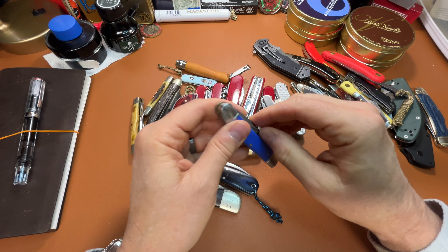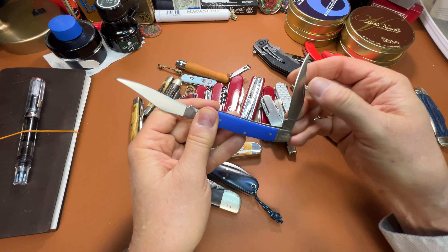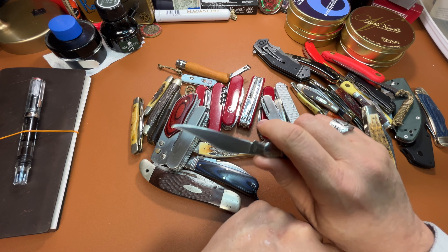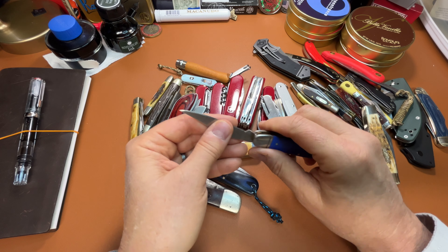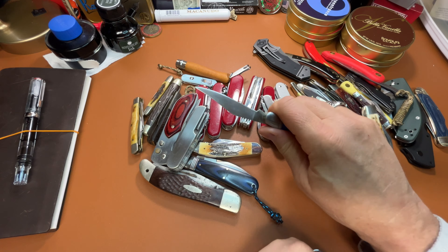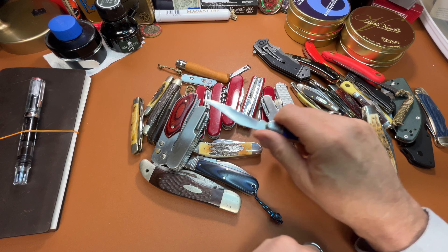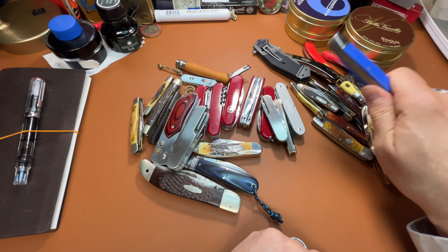And this is a muskrat — Rough Rider. This is a work knife for me. I really like muskrats for a work knife because it's the same blade shape on both blades. So you get used to cutting with one; when it gets dull, you open up the other one and it feels exactly the same. If you're doing a lot of cutting, you've got two identical, really sharp blades.